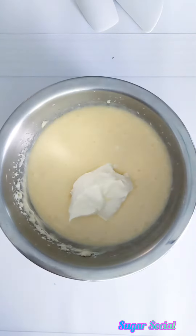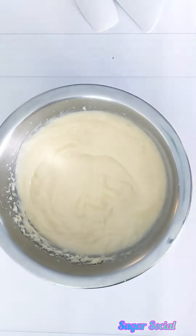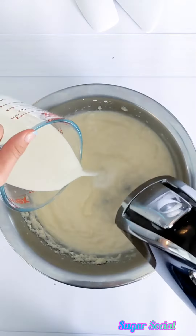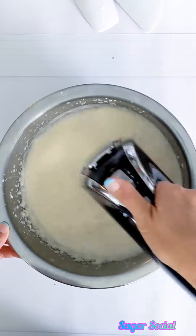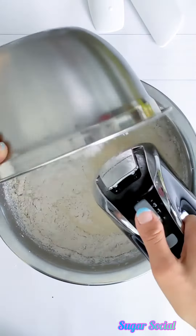Add in your sour cream and make sure that everything is combined really well. Using a measuring cup, slowly add your milk and beat on medium speed. Then starting on low speed, slowly add in your flour mixture.